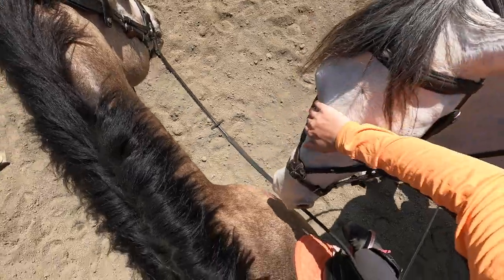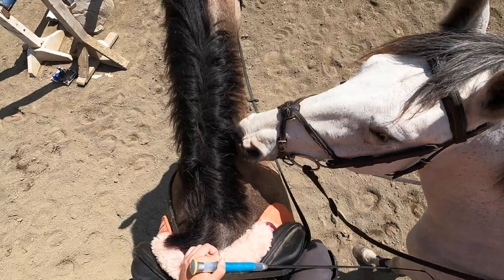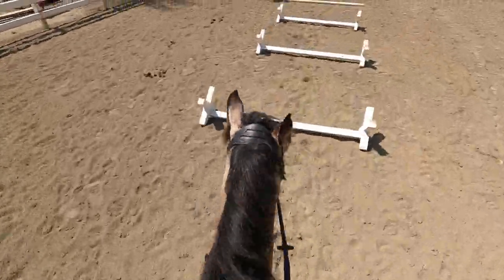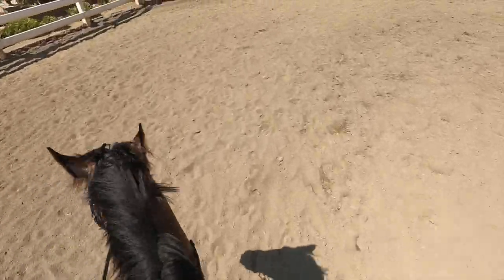This is Raka hanging out with his bestie Aspen. She likes to scratch him, but when he tries to scratch her back she tells him no, back off - I'm only scratching you - and it really confuses him. But that's just kind of a mare thing. And then we went back in after his little scratch session and did the rest of our lesson.